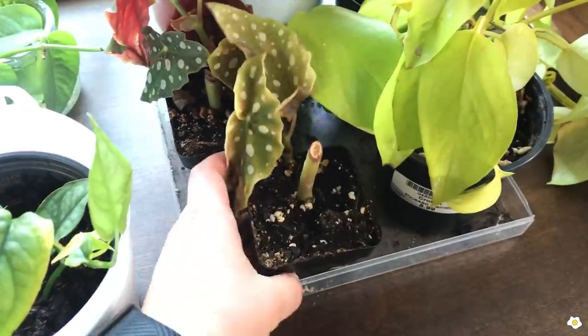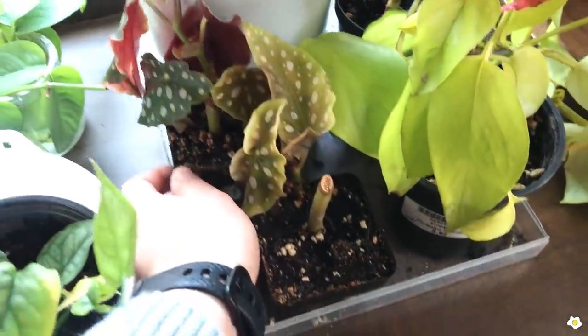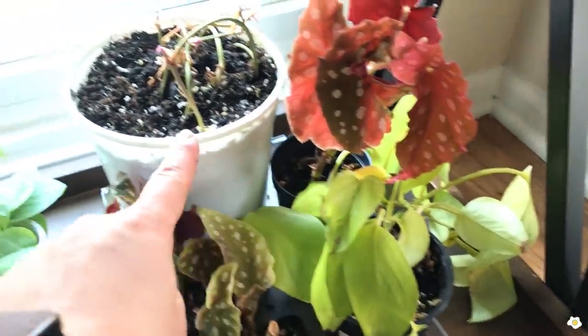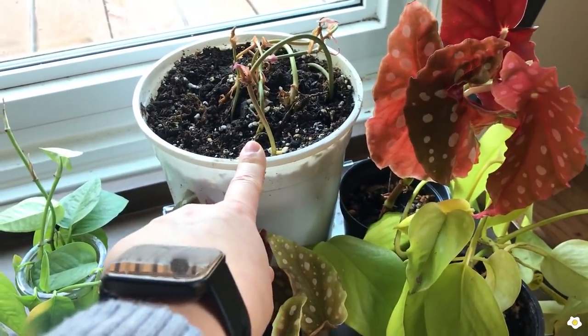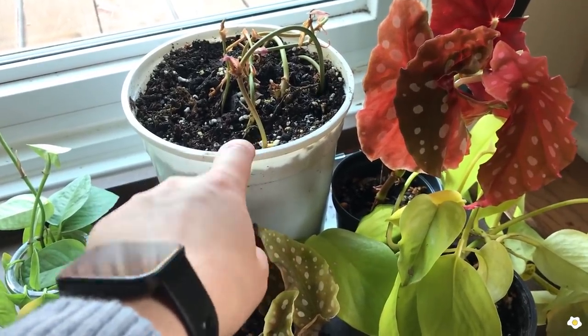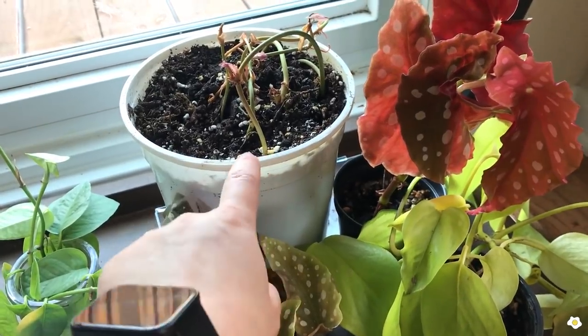And then a couple of Begonia Maculata YDI — it's growing pretty well — and my Neon Pothos, another Begonia Maculata YDI. And this one is Philodendron Micans — it looks very dead. I plan to throw it away, but I want to wait until summer. If it grows back I will keep it; if not, I will throw it away.